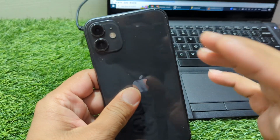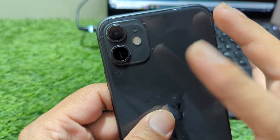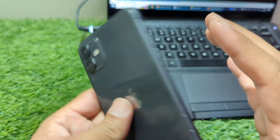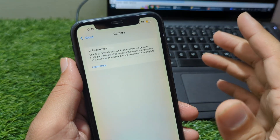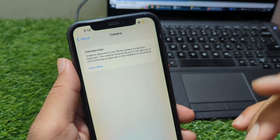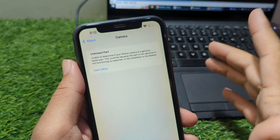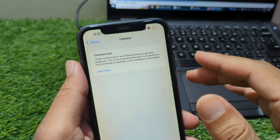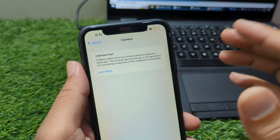On models like the iPhone 11 and 12, this message is fairly common because these devices are older and often repaired multiple times. But starting from the iPhone 13 and newer series, including the 14, 15, 16, and the latest 17 Pro Max, Apple increased the security of parts pairing. Every camera module is digitally tied to the phone's motherboard. If the camera is replaced without properly pairing or programming the microchip inside it, the system flags it as unknown part, even though the camera still functions normally.